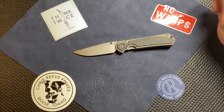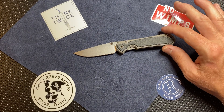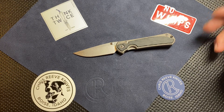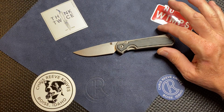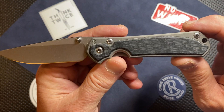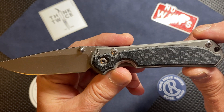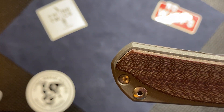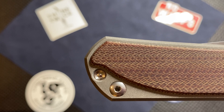The black micarta inlays were important for me to get again. I would have gone with natural or black, but when I had the option, the double lugs were only available on the black one. So that's the reason I went with the black — and also I kind of wanted the black as an offset to the other one, which was the natural. If you look at the inlays up close, they're very different from what you saw on the first run of these knives. The first run had kind of a corkscrew or curly pattern to it. This knife doesn't really have that.